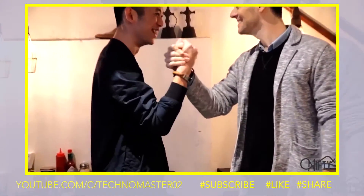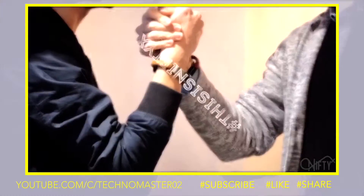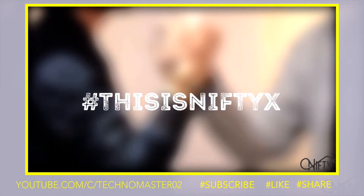Thank you so much for watching our video, and we would be grateful if you share it or back our project. This is Nifty X.